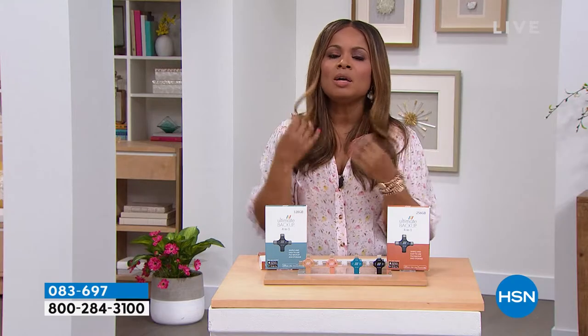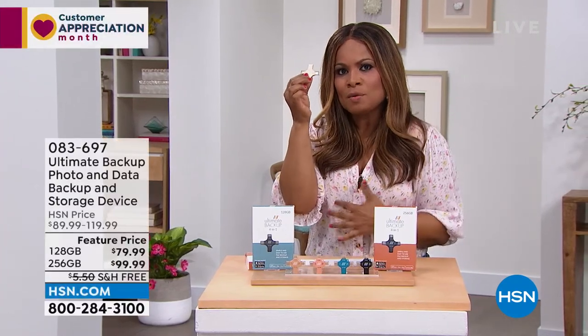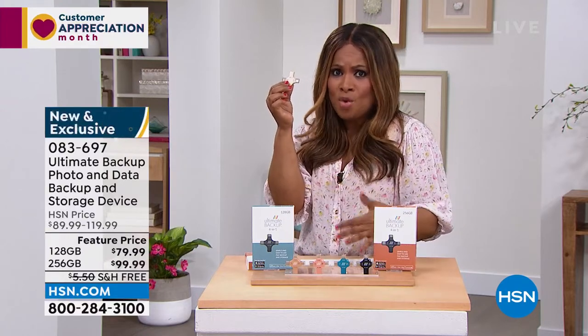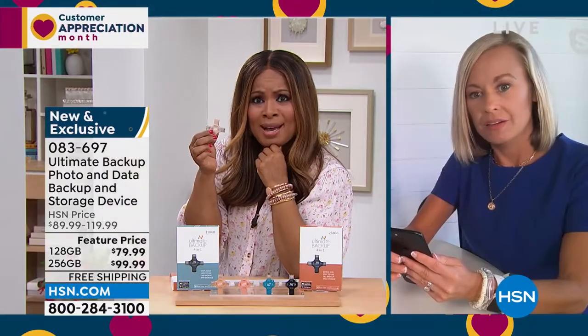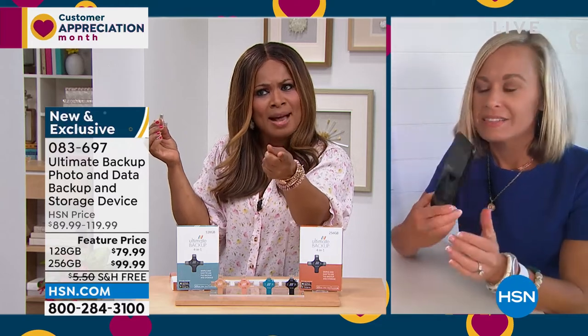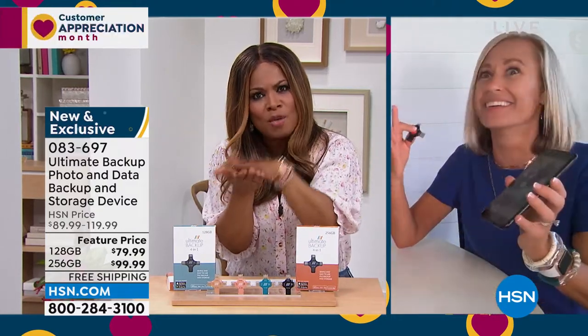Tara, this is the ultimate go-to because of the simplicity of it — the idea that I never have to worry about losing all of those important photographs. I would be brokenhearted. I have so many wonderful photographs over the years in my cell phone. And I know a lot of people talk about the cloud, right Tara? The cloud — what is the cloud, where is it? And how much are you paying every month for the cloud? And does that give you peace of mind? I think most of us want something tangible — no matter what happens in the universe, I have all of those important memories on something that's reliable and dependable.